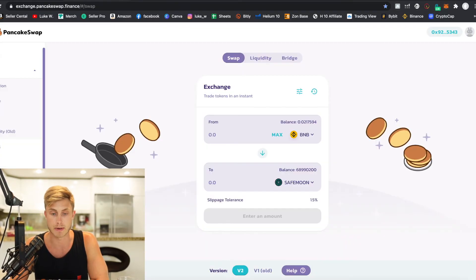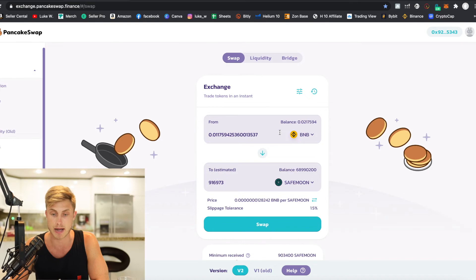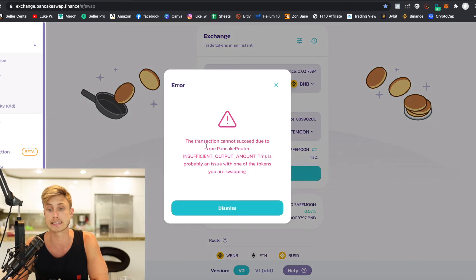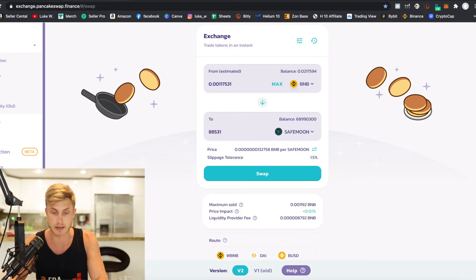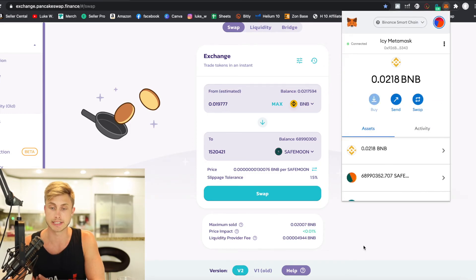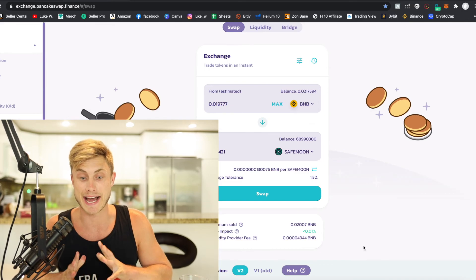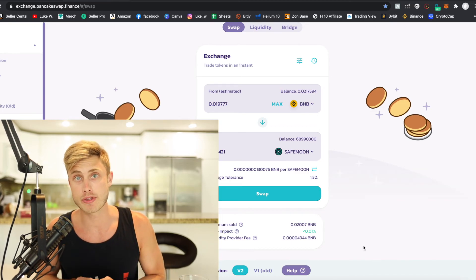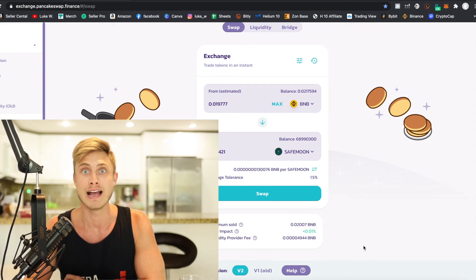That's your MetaMask — this is where you store it. Anytime you want to buy more, just buy more BNB on Binance, send it into your MetaMask, and it will sync up with PancakeSwap. Then press the max amount you want to buy and swap. I know this was a pretty intensive video. If you don't have that Binance account, make sure to watch that tutorial, get it set up, do the things other people won't do, and you'll be rewarded greatly in the future.